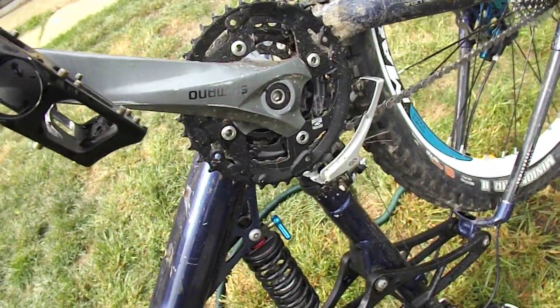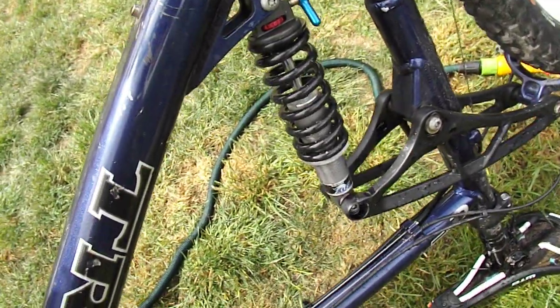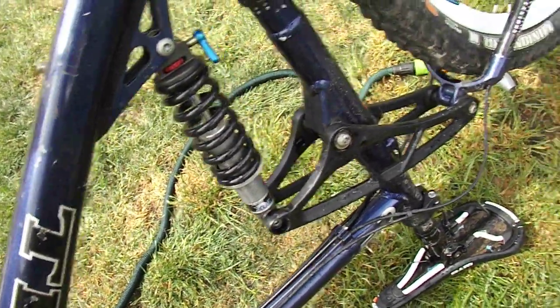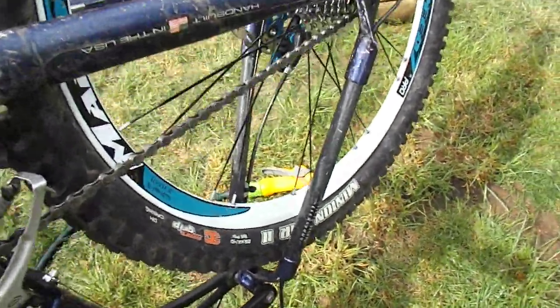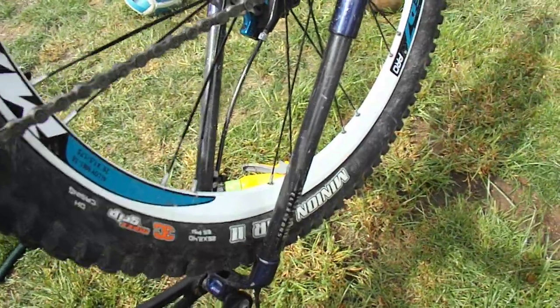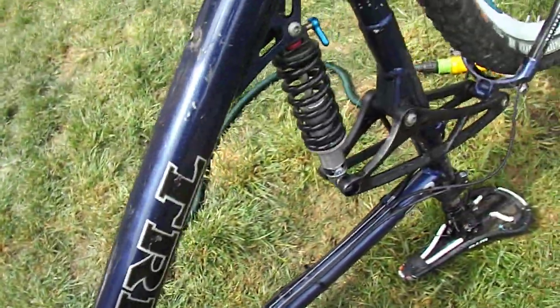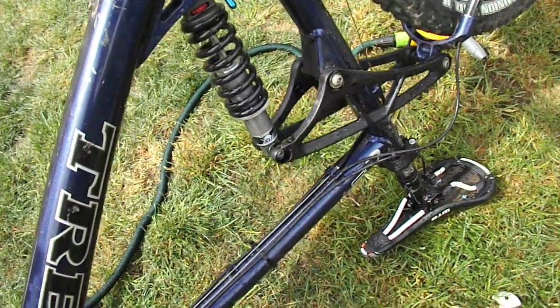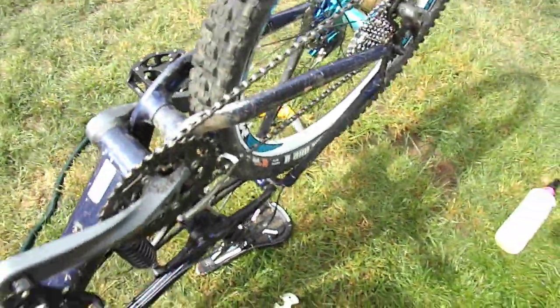There's a triple up front. A Fox rear shock with a lockout and rebound adjust. The rear end's carbon fibre — carbon fibre black magic stays. Originally it had an adjustable rear travel shock and a U-turn front suspension fork, but it's been upgraded over the years. It's much more beefed up. It has a dropper post on there as well by Xfusion.